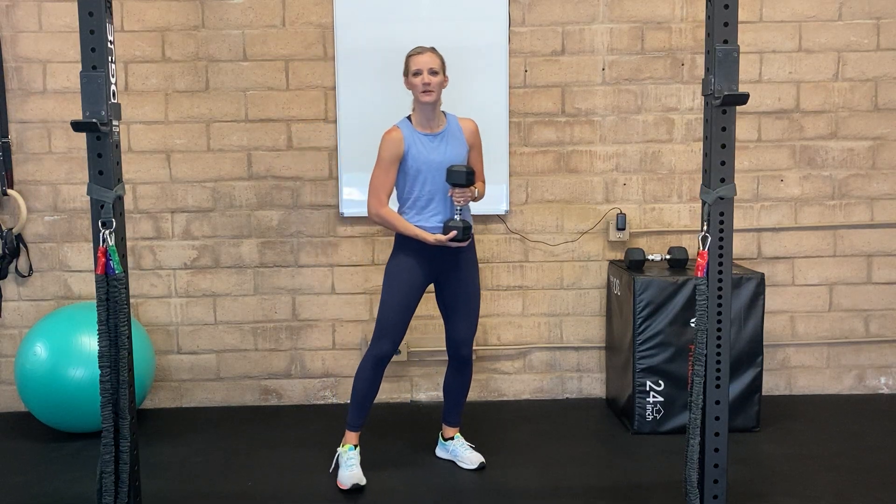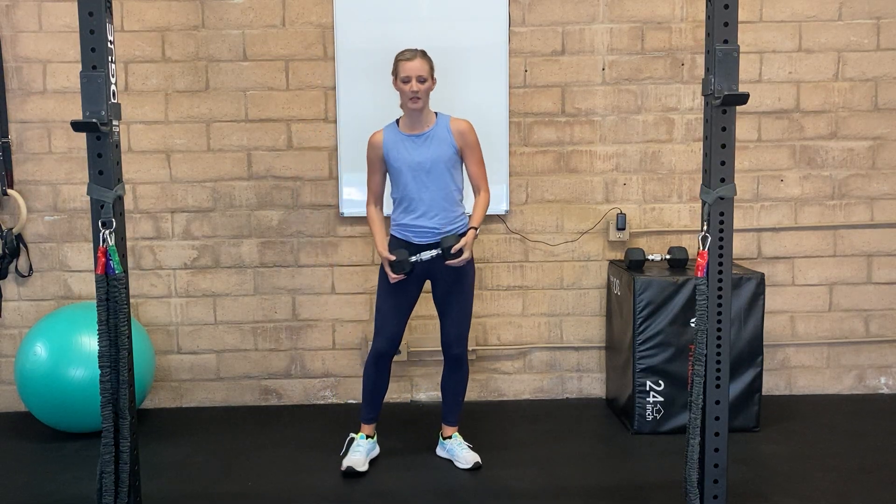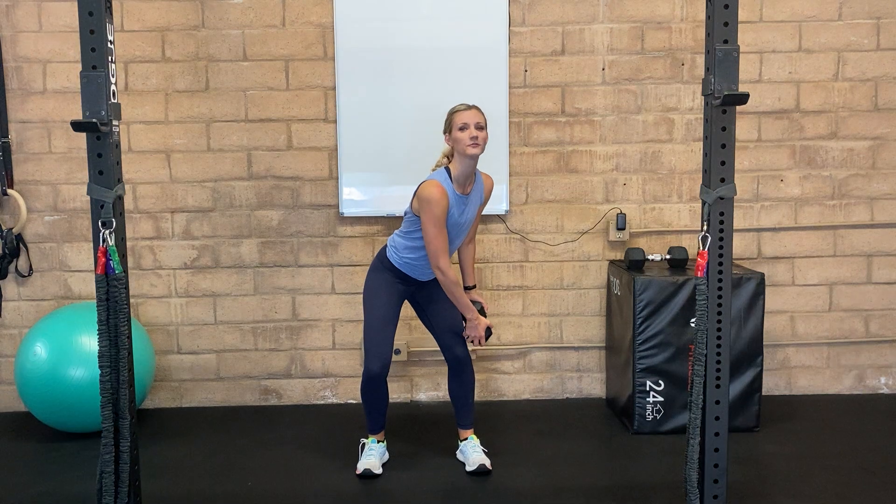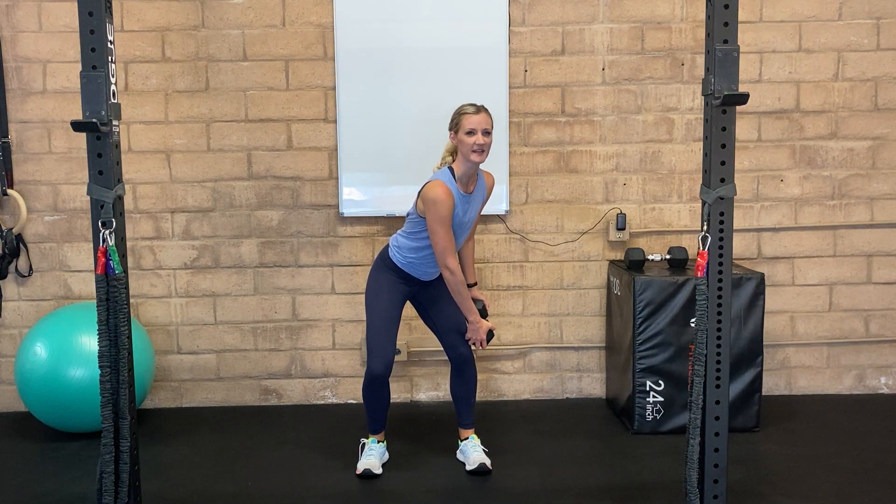Dumbbell woodchoppers. Starting with our feet about hip width apart, you're going to bring that dumbbell and hold it in both hands. We're then going to rotate to one side, so you want to rotate that dumbbell to the outside of the knee.